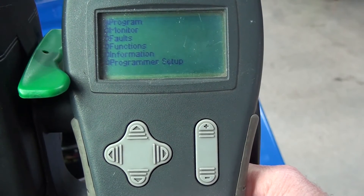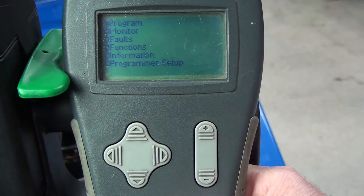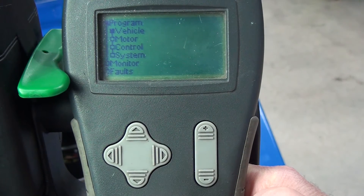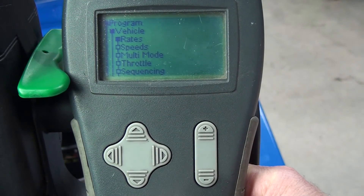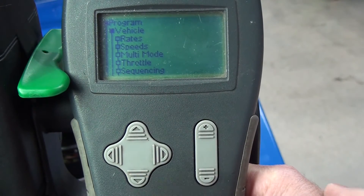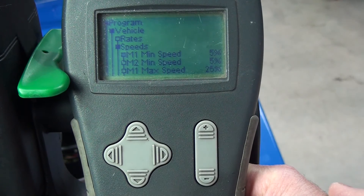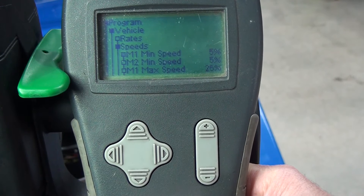I'm going to show you now how to change the drive speed. We're in program — you can see the icon flashing on program. Press the right button and we can see we want 'vehicle'. Press the right button again and it says 'rates and speed'. We want to drop this down one to 'speeds' and confirm.